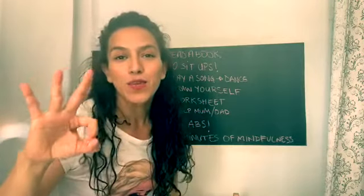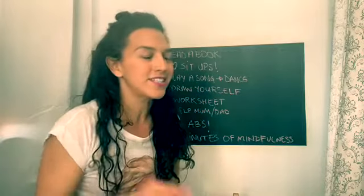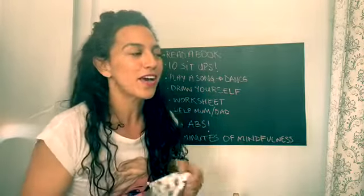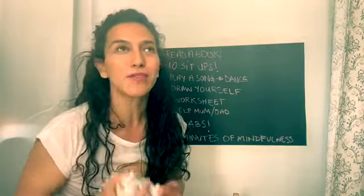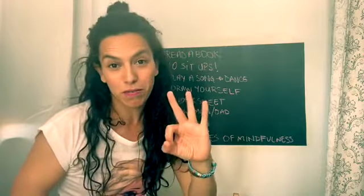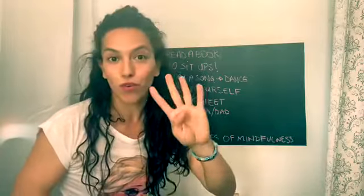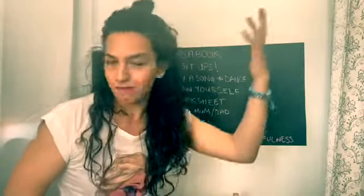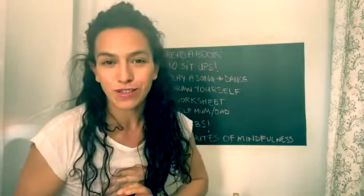And three minutes of mindfulness. I'll explain that now in a little video. It's a really nice activity — you can start with three minutes, then carry on the next day with four minutes, then five minutes, and up to as many minutes as you want, because it's a beautiful thing to do.